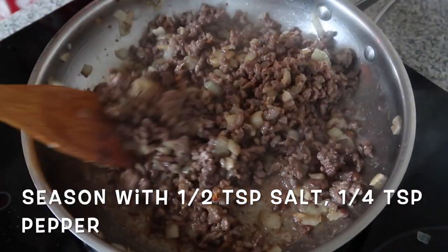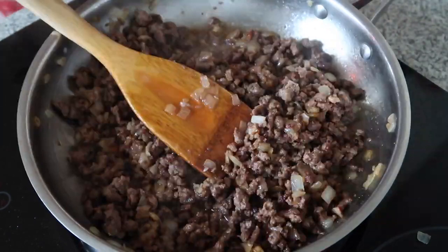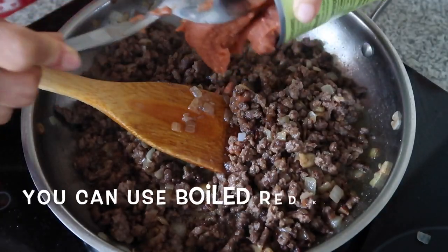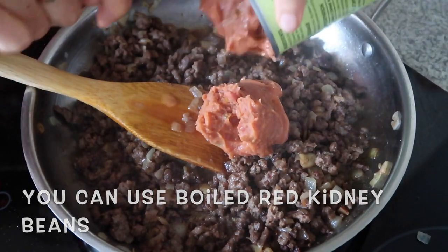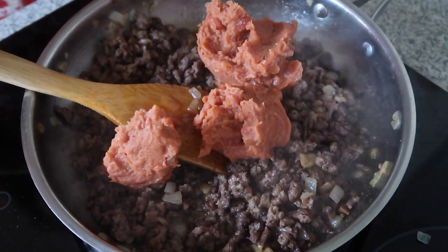Season it. Add asin. Cumin. Then you can also include this — I bought this from Coles. I haven't tried it yet guys, I haven't tried this one. You can use other beans.